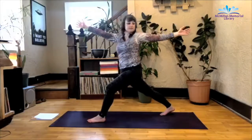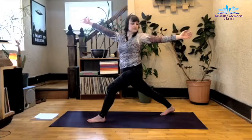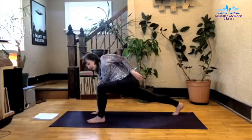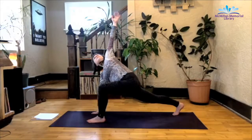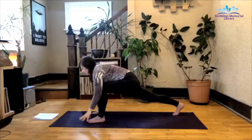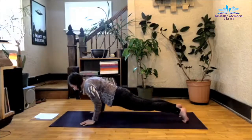Exhale as you twist to the left. Exhale as you lengthen, right hand comes down to the mat, you can lengthen the stance a little bit. Left arm extends up — lunge with a twist. From here, exhale, left hand to the mat, step it back to a plank. And then slowly lower all the way down to the belly.